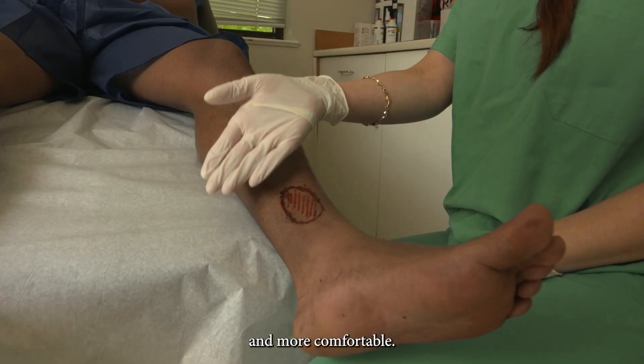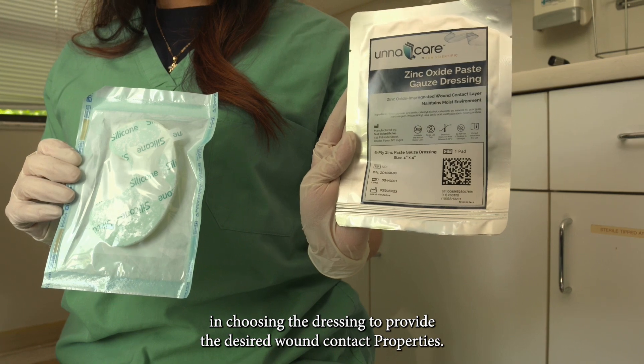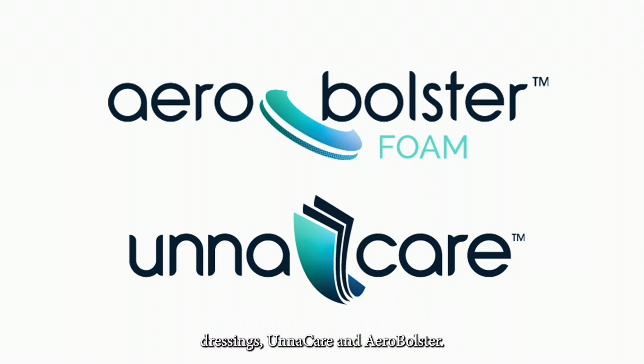Once the wound has been properly cleaned and prepared, use your clinical judgment in choosing the dressing to provide the desired wound contact properties. SunScientific has two proprietary options for wound dressings: Unacare and AeroBolster. However, other wound dressings may also be used.